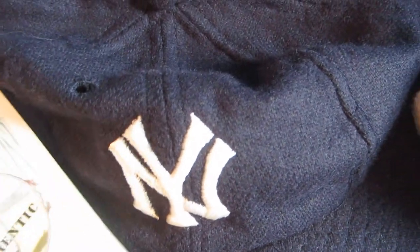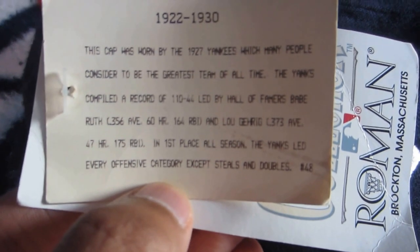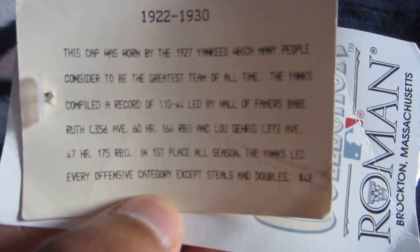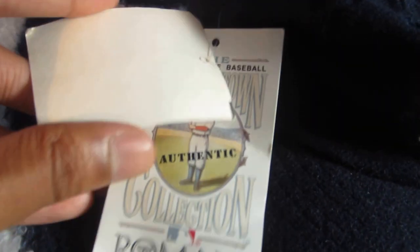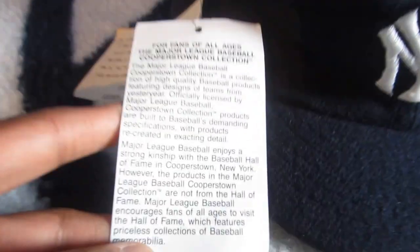What's cool about Roman Pro caps is that they have these little fun facts hang tags. It reads 'New York Yankees 1922 to 1930 — worn by the 1927 Yankees, considered to be the greatest team of all time,' and gives facts and history about some players and the record for that year. If you get the Cooperstown Collection version made in the late 80s or early 90s, you'll see the Cooperstown logo on the inside and a note saying 'Authentic Roman,' along with more facts about the Hall of Fame.